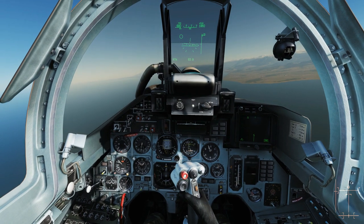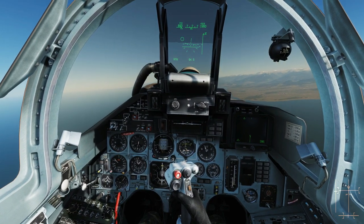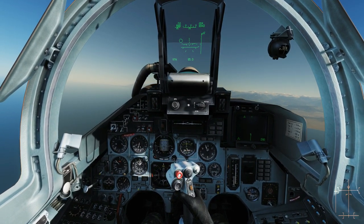I don't think it allows you to trim the rudder — let me just have a quick go. No, I don't think so. I think it's just ailerons and elevators.